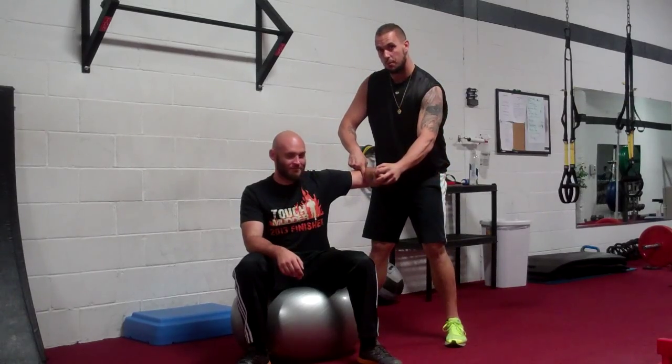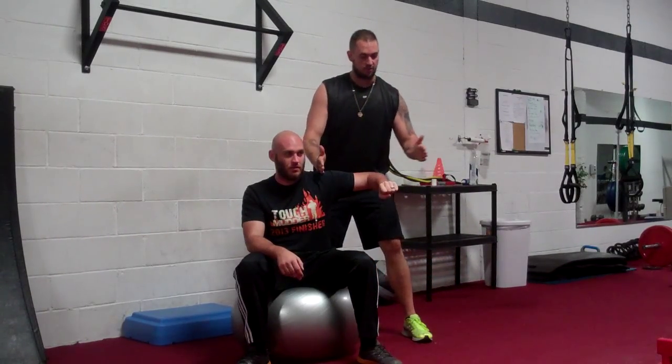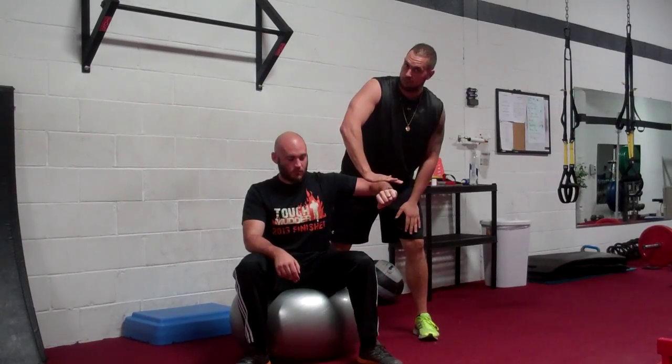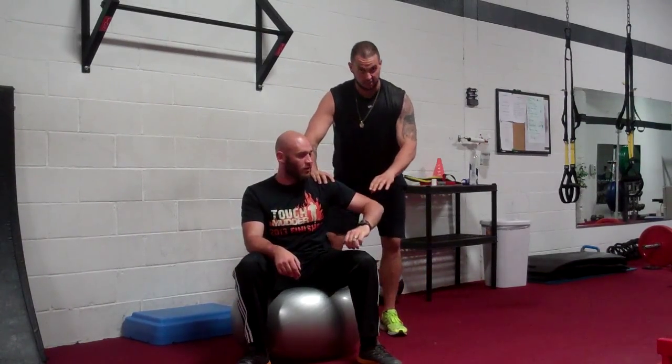However, if I flex his elbow, his moment arm went from this distance to half of that distance. Now I'm going to tell him to stop me again — he's much stronger. Twice as strong, actually.